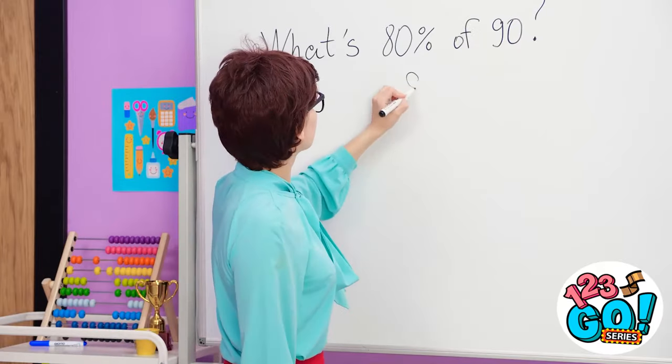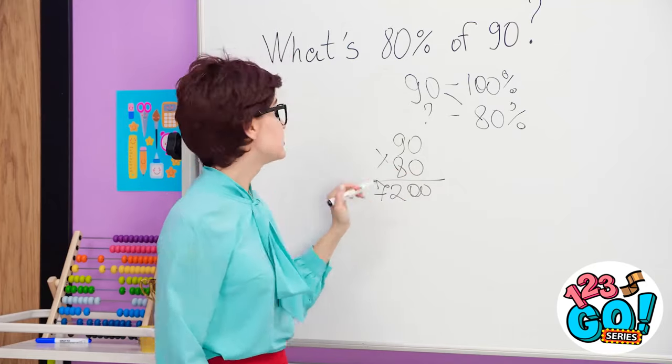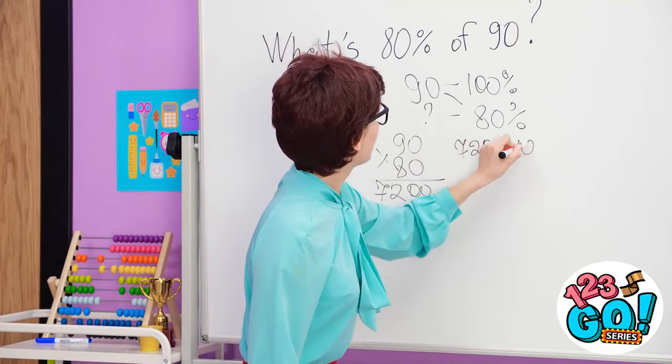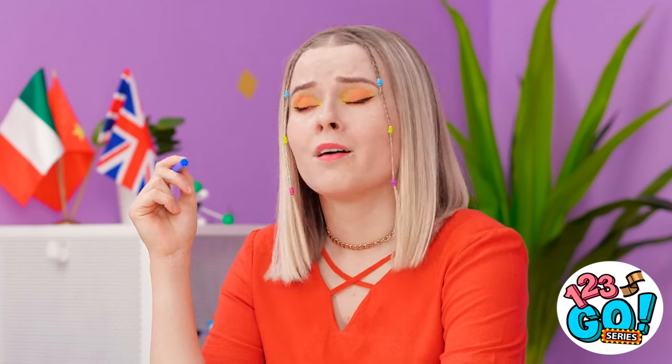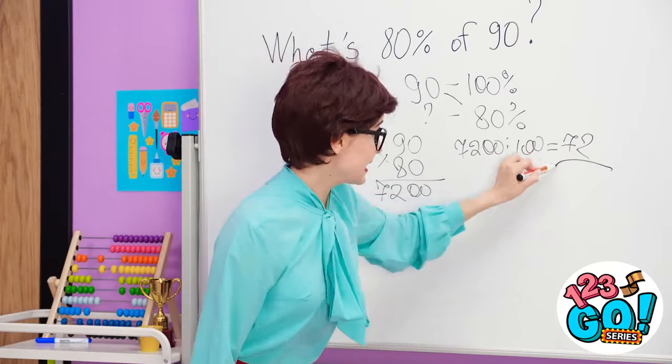Let me show you how to solve this. This is so boring. I better write this down in case it's on the test. Are you following me? Okay, so next steps. It's just too much! Why is she making this so hard? Seriously?! No way!